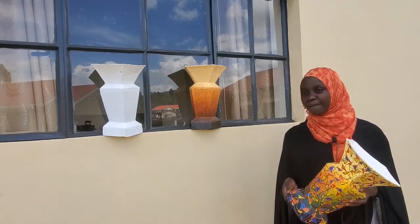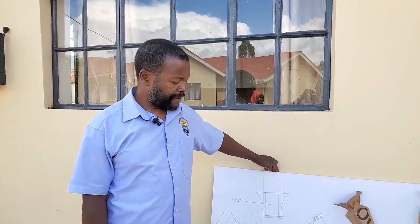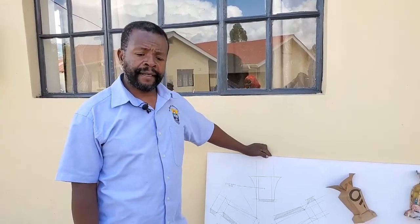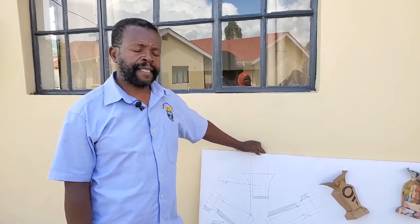I am Kamisha Edward Sajabi, Assistant Lecturer, Faculty of Engineering, Applied Design and Fine Art from the Department of Applied Design and Fine Art.